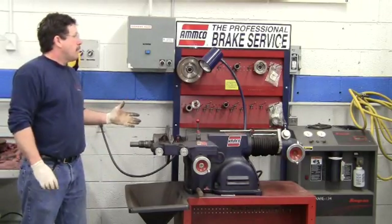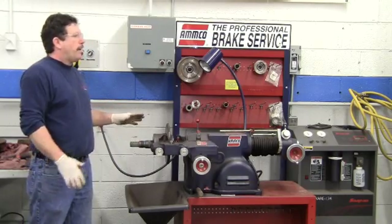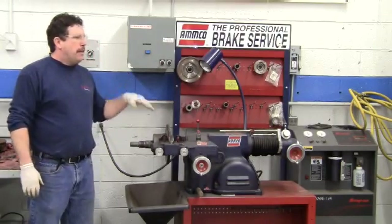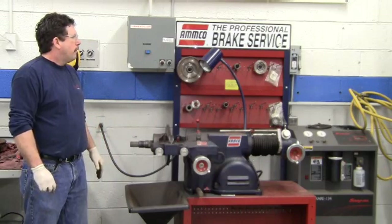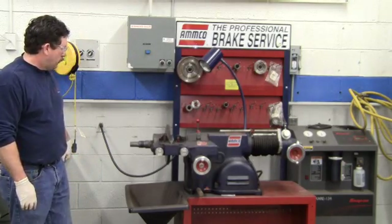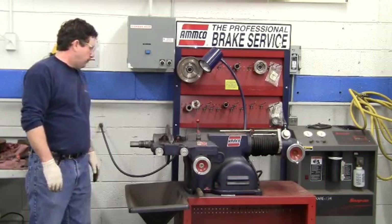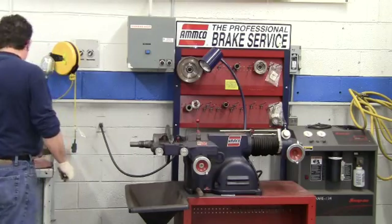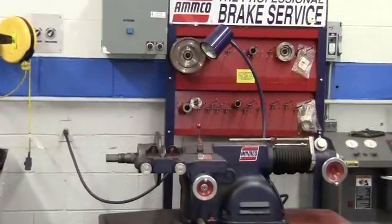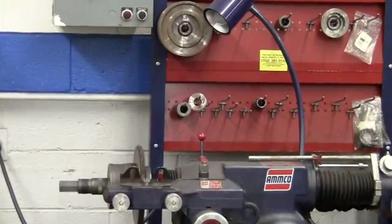Now while this is running, if we were replacing brakes — say we're doing a brake job — we'd theoretically be working on the vehicle: installing parts, lubricating the slides, cleaning the slides up. Keep an ear on the machine because you can only hear when it's done, and it does take more time.